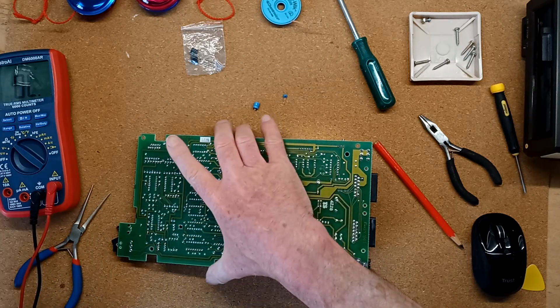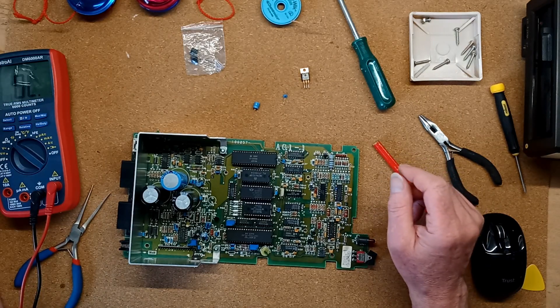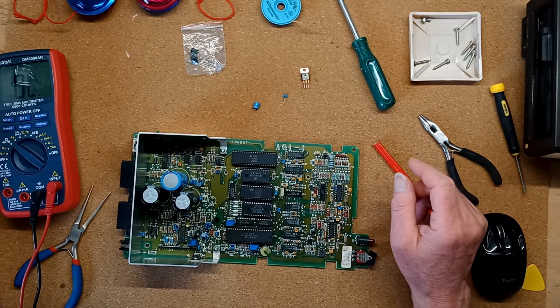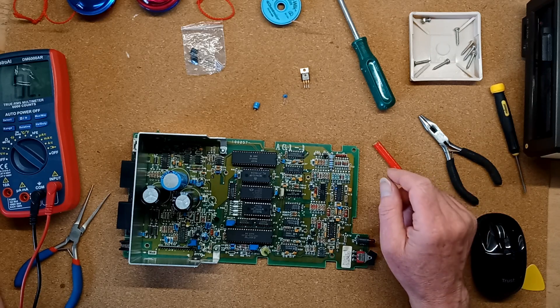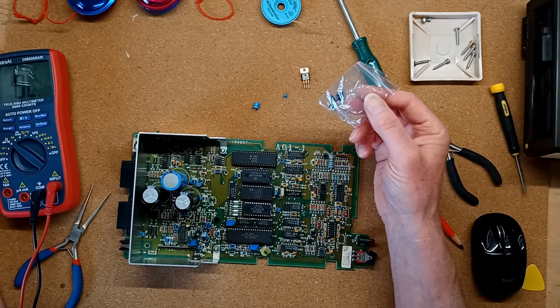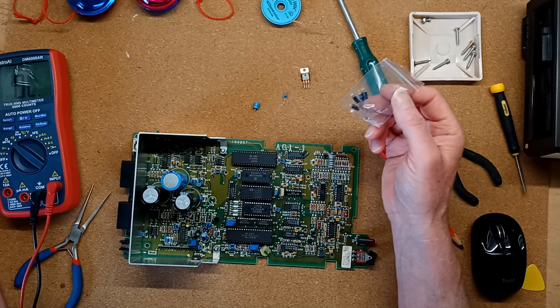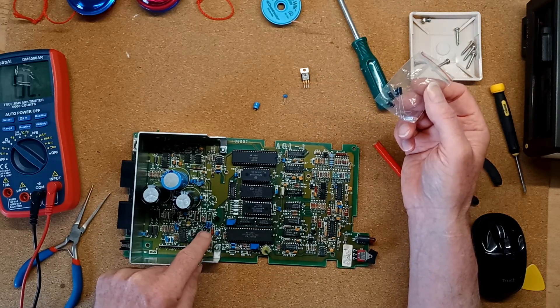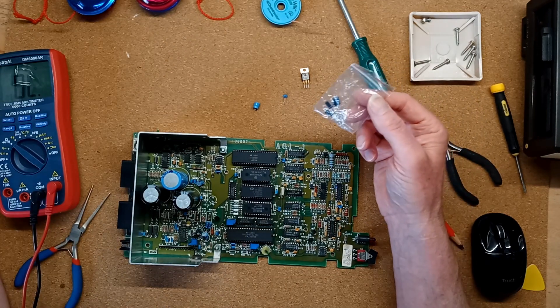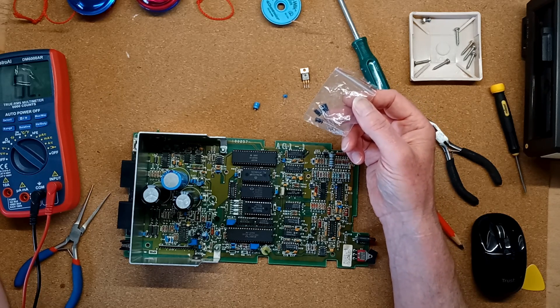Clearly that was the problem. C42, C43, and C70 are all rated at 47 microfarads 16 volts. I happen to have some of those in stock and having tested all of them with a multimeter and an ESR meter, C43 had a dead short and C42 and C70 were out of spec. So I replaced — or I'm about to replace — all three.